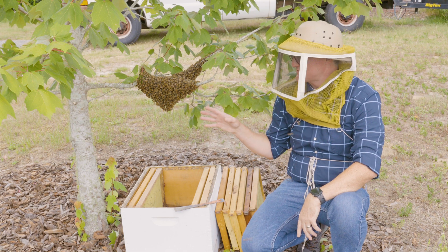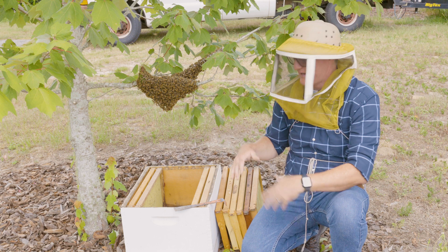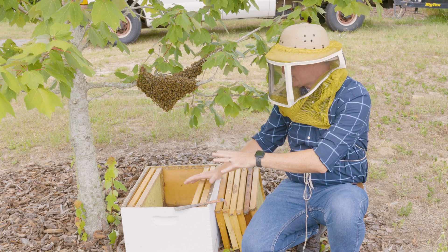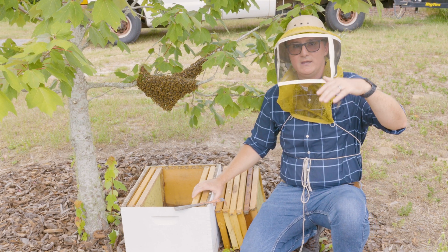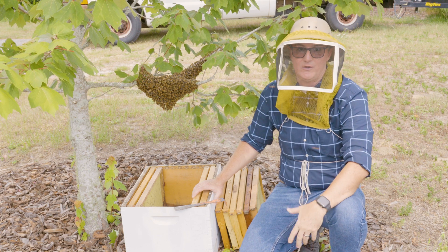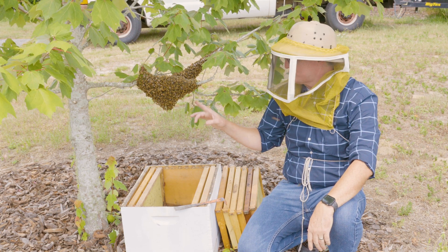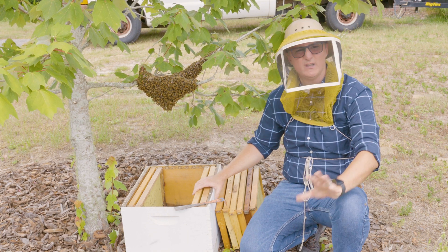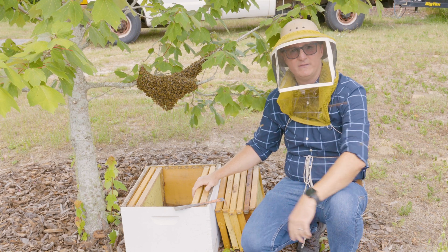This was a very convenient swarm — it landed very close to the ground, within a meter or about three feet, so it's really easy to put a hive under it and shake the bees into it. Often swarms will be a few meters or more up in trees, or maybe even 20 meters — very high and very difficult to reach. But the ones that are close to the ground are quite frankly easy to hive.